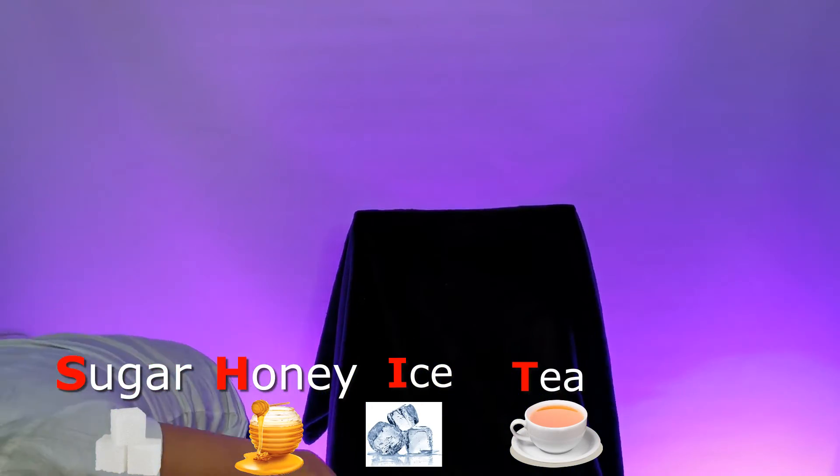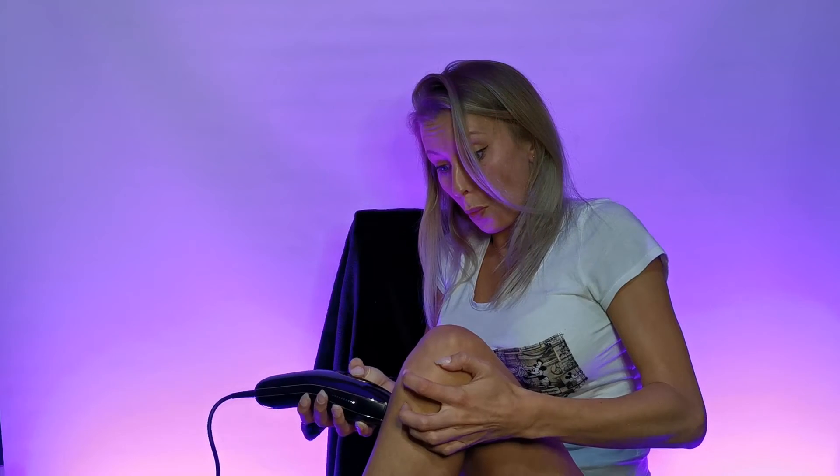You're blinding me — it's bright. It's hot! Knees aren't good. Oh, sugar honey iced tea! Knees are bad. I can't do the knees. The knees hurt.